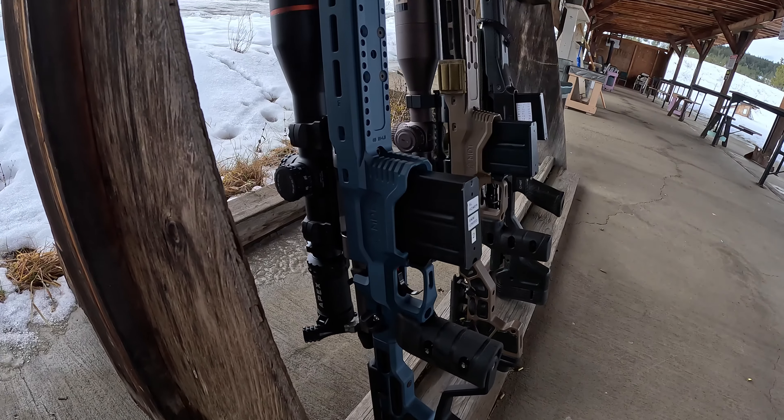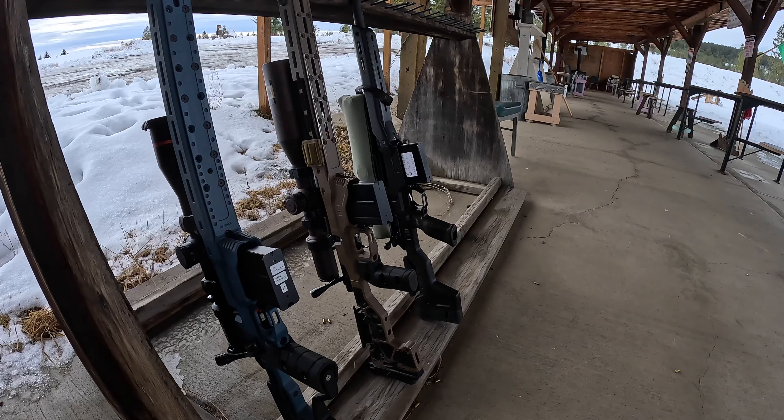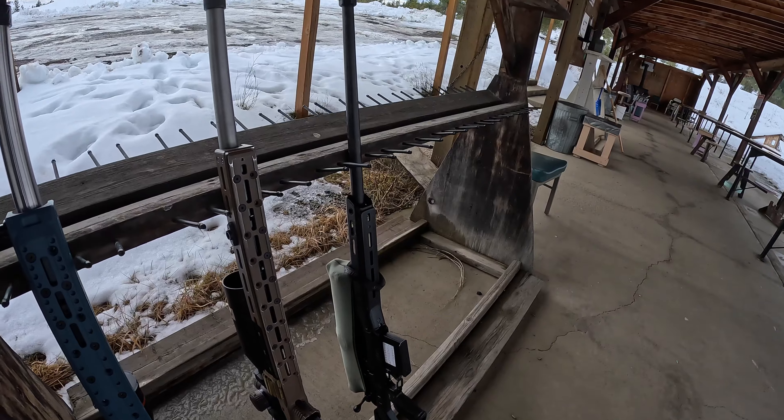There's the new MDT ACC Elite chassis — I filled the forend full of weights and it's balanced very well. I also put my 6.5 Creedmoor into the old ACC chassis. And I have my .338 Lapua here too. I haven't shot that since moose hunting — didn't clean it or anything, just put it away. I decided to bring it out today to check the cold bore and see how it fared after bouncing around on an ATV on my back and bouncing in the boat as well before putting it away.